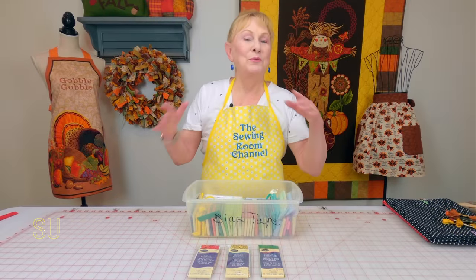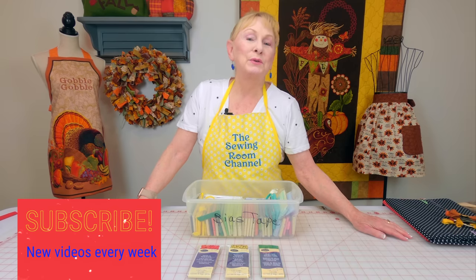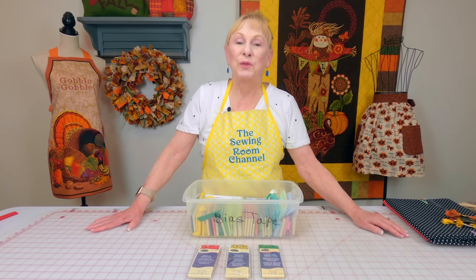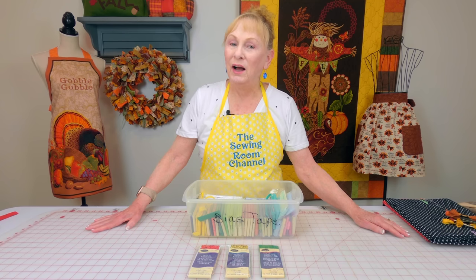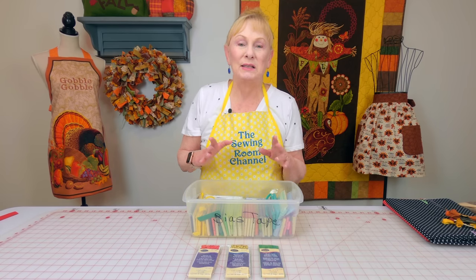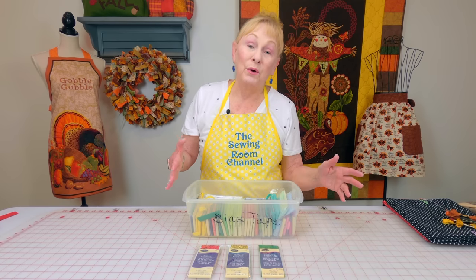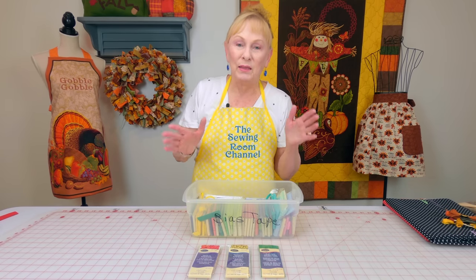Hi, I'm Cheryl and welcome to the Sewing Room Channel. I made several trips to Walmart this past week trying to get some more supplies for the fall and holiday season. When I went there, the store is kind of in disarray right now and the sewing supplies are scattered all over the place because they're reorganizing the entire store.